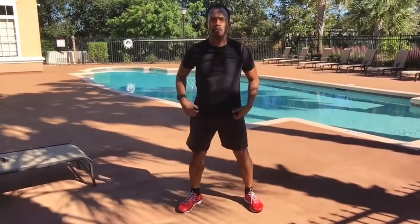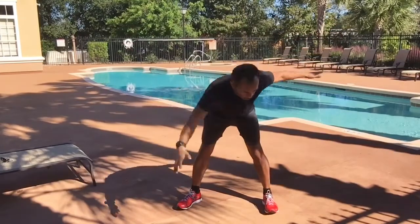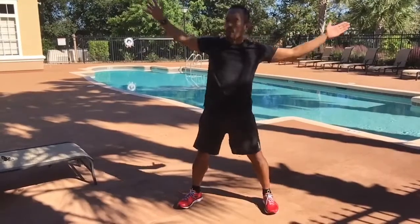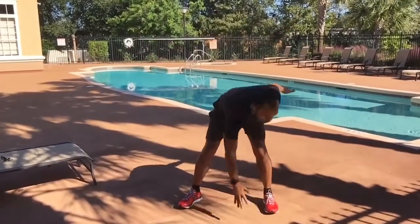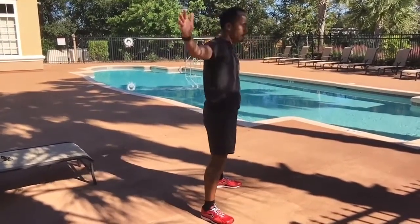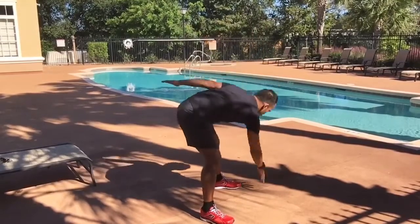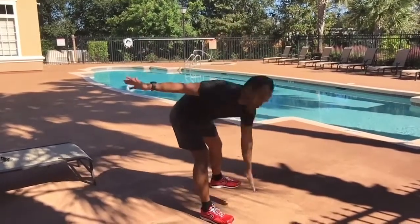Now we'll come into some windmills, focusing on a hip hinge. Feet wide, arms wide — push the hips back and reach toward the knee, shin, ankle, foot, toes, or the ground. Work at your progression and level. You should be feeling this in the low back all the way through what's called the posterior chain.